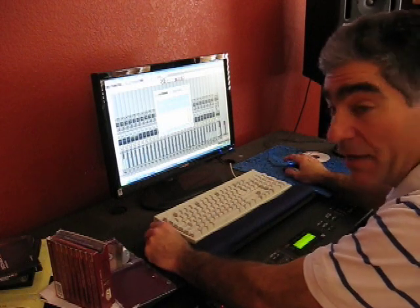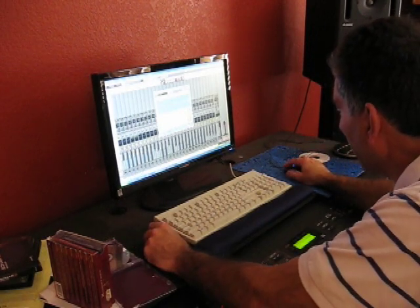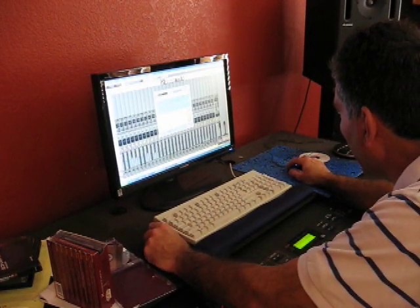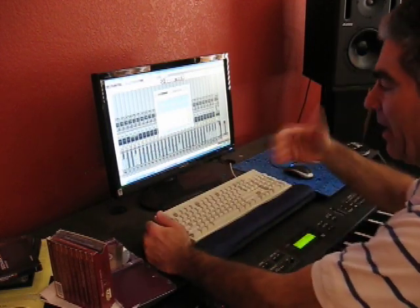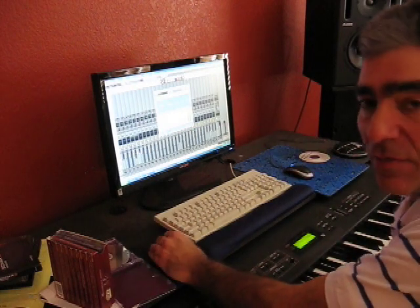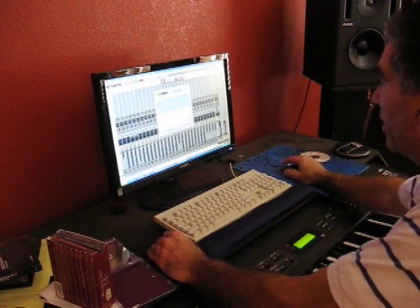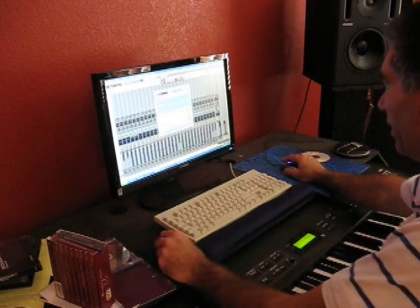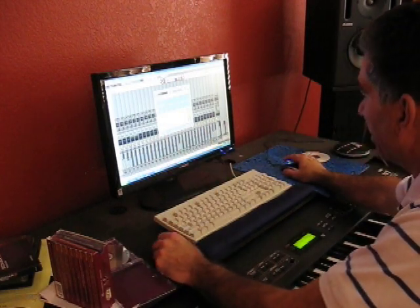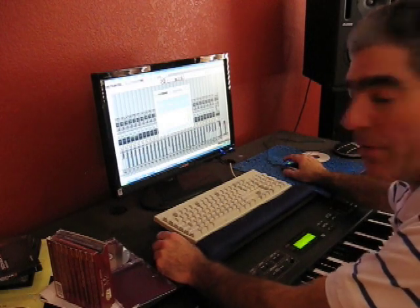By the time 'Afternoon of a Faun' was done, there were 34 tracks. Working on getting a final mixdown, putting a little bit of equalization over the whole thing on the master bus, and it's coming along well.